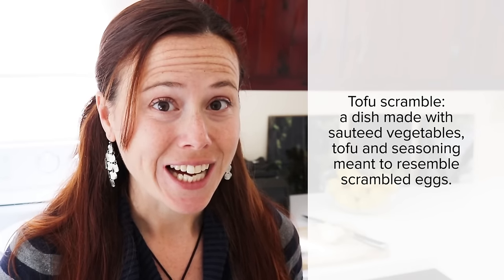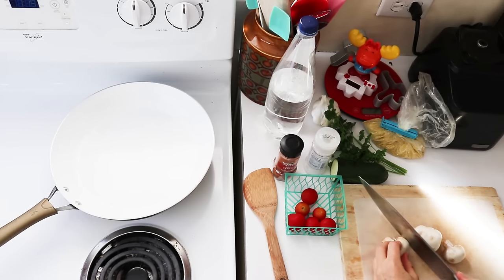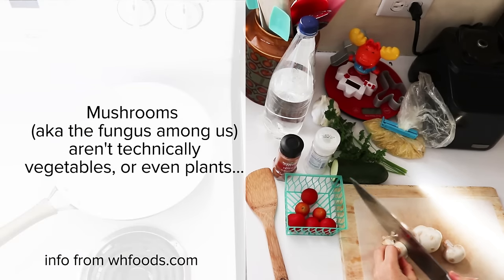Personally, I get so much gas from tofu that I don't eat it very much. So what we're going to do is make a chickpea scramble. It's going to be a lovely savory brunch that you can make for yourself, for your family or for friends, so let's get started. I'm going to start by sautéing some veggies and you can choose whatever veggies you like.